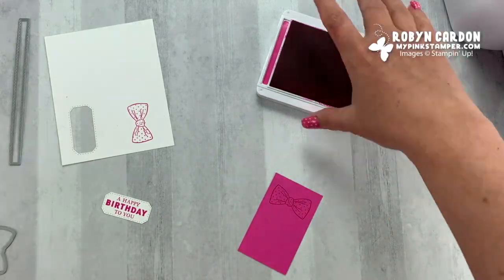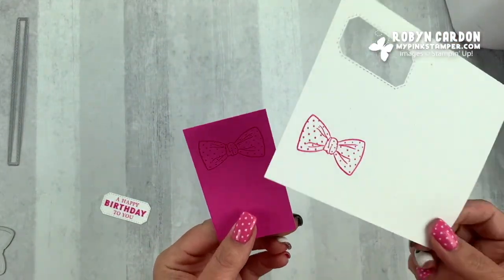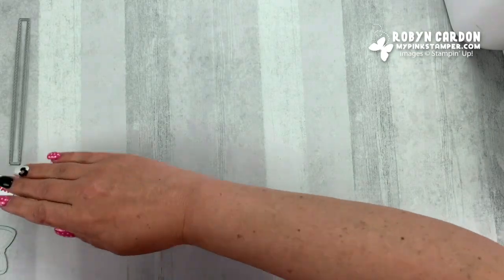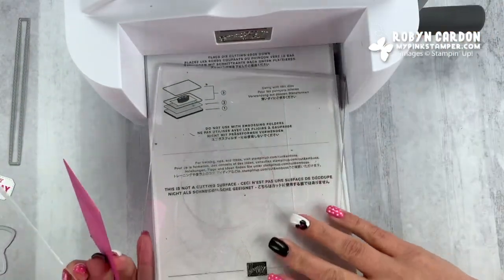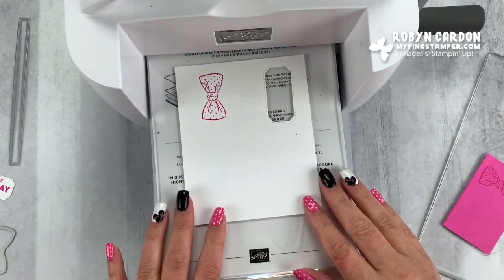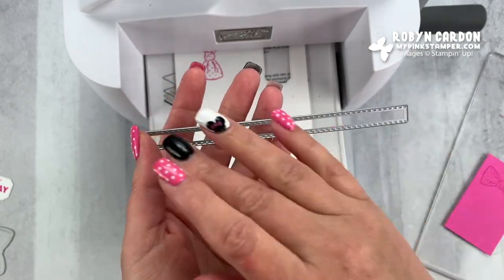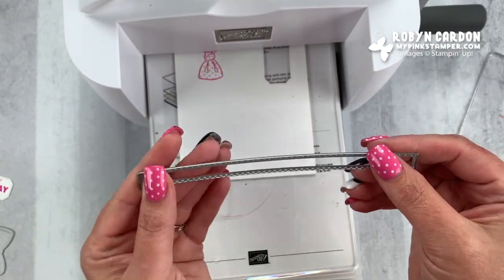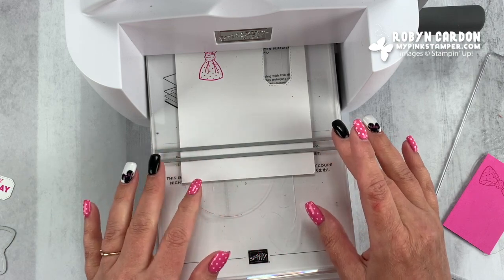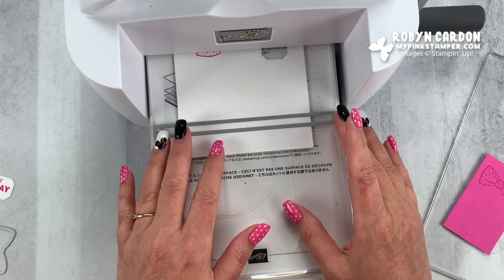I wanted to do pink on pink so you can see the difference — what it looks like when you use the same ink color on the same cardstock versus just doing it on white. Now we need to put this through the machine. We're going to be taking this — I have this cut at four and a quarter. That size is kind of important because we're going to use this stitched big long rectangle shape from the suit and tie dies. So four and a quarter height.